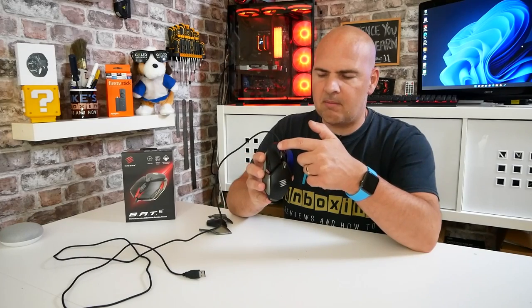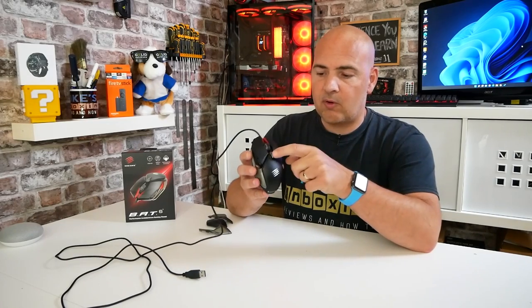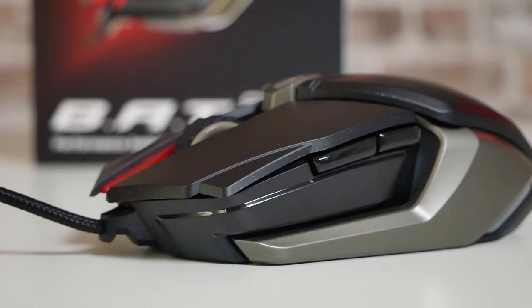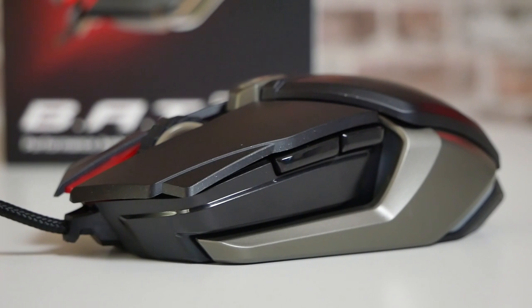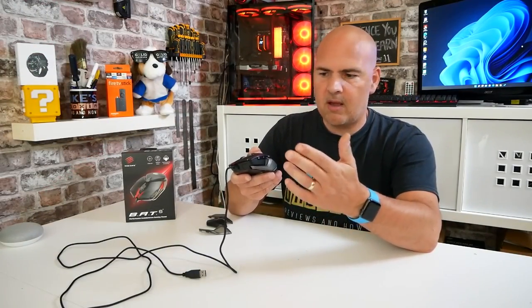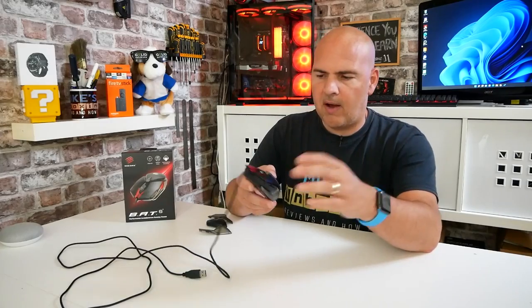Going back to the mouse itself, button-wise we've got obviously your two main left and right-click buttons, which have those really nice Dakota switches in them. You've also got a DPI button switch and your centre mouse button. All of the switches are really nice and clicky, and on the side you've got your traditional back and forward buttons, which you can program to be pretty much anything you want in the software. In the software, those actually become keyboard buttons — so any keyboard button you can replicate. If you wanted one to be R for reload, you could program it to that, or the escape key, enter key, whatever you want.